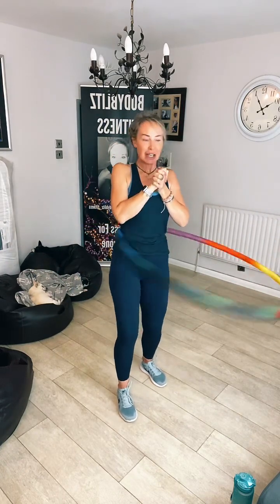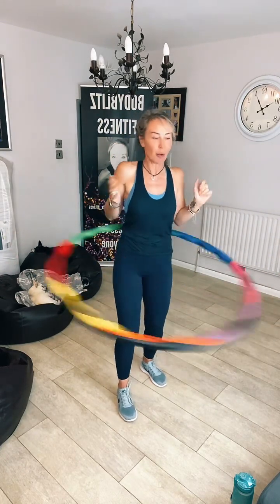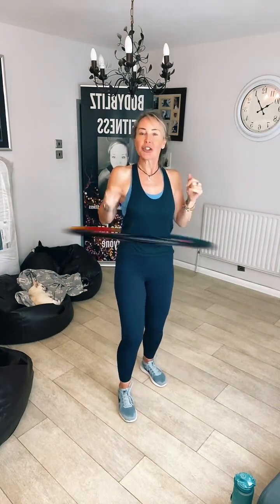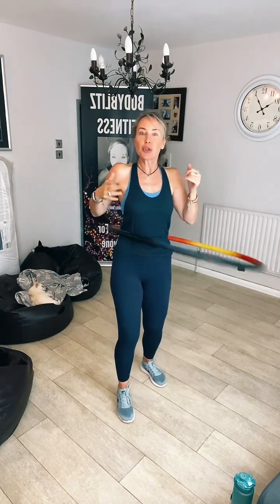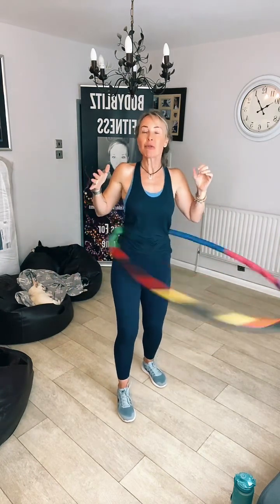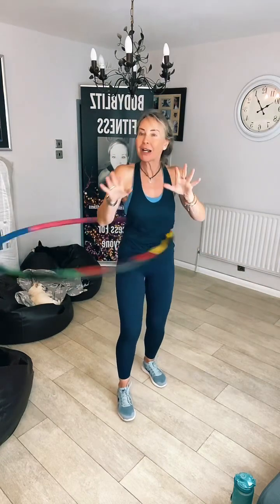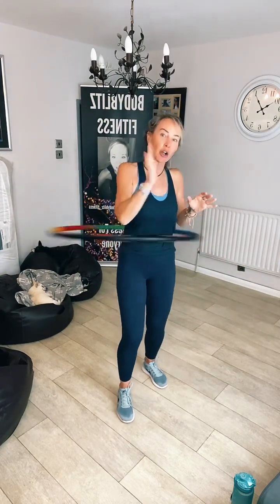It is the 16th of September — oh my God, where is the time going? On Wednesday the 18th, this Wednesday in two days, it's National Fitness Day. So to celebrate that, I am giving everyone a free class. It's a Fit in 15 — so even if you're completely new to fitness, I've got you covered, and it's going to be Express Booty Burn because we all want to work our butts.